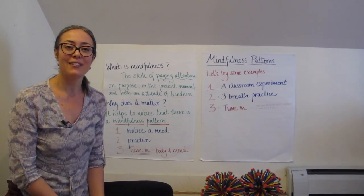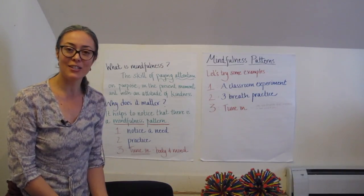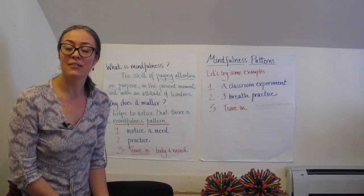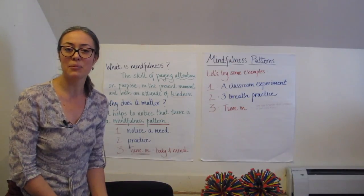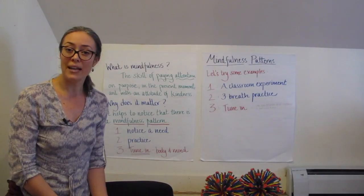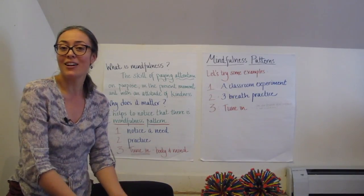Secondly, we're inviting students — it's not a mandatory practice. We're opening up the possibilities that might exist in practicing with them, being open with them about your motivation for practicing. As Dr. Jennings says, we often say 'pay attention' to students but we very rarely show them or give them the felt sense experience of what it means to pay attention.